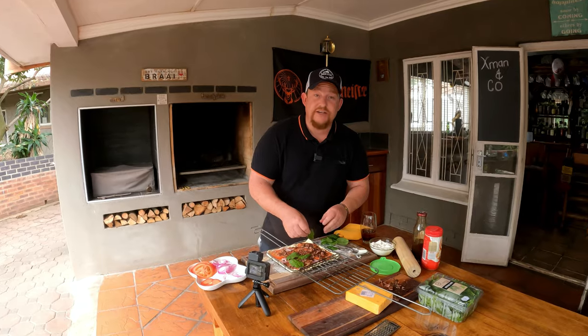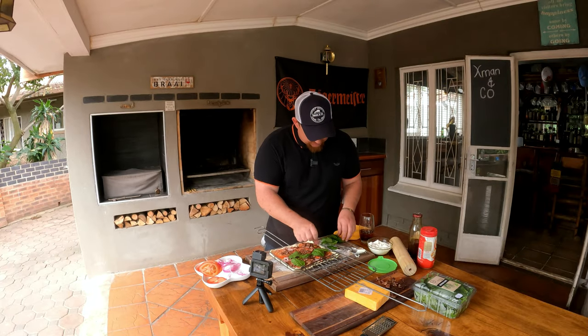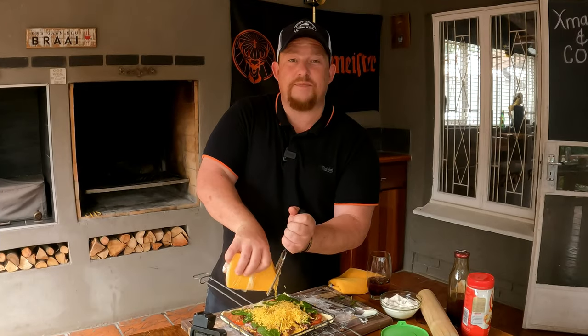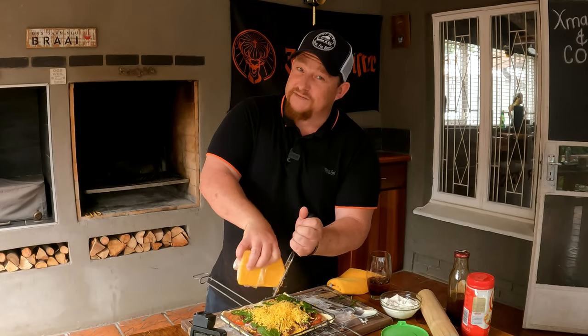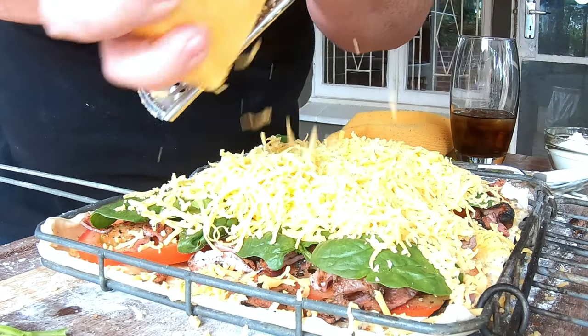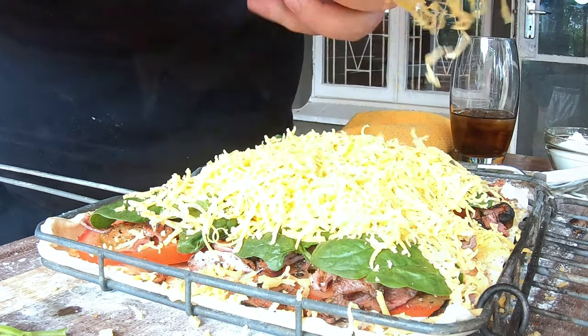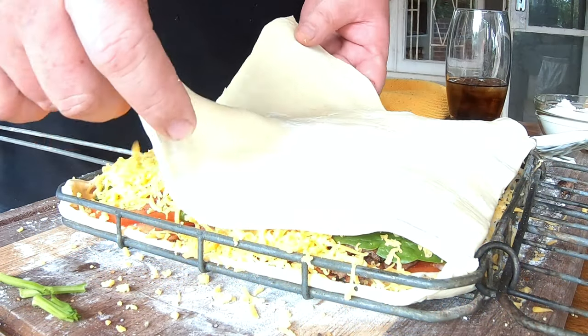I've got some baby spinach leaves here - I just like to take the end off the stalk, but you don't have to. They say greens are good for you, so that's what we're doing today - adding some green, though not too much. Now our favorite part: the cheese. Put some cheese in this braai pie - it's not a braai pie without cheese. Nobody said this was going to be healthy - there's lots of cheese, I reckon about 300 grams.